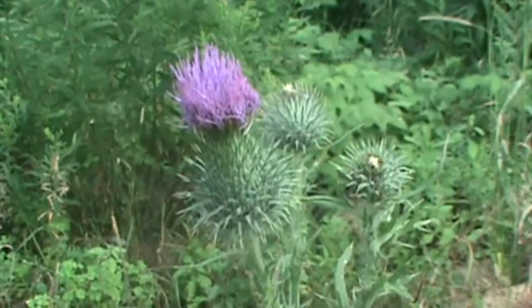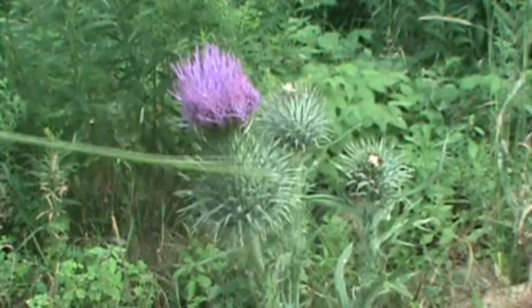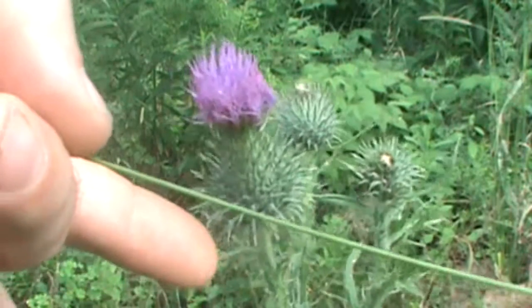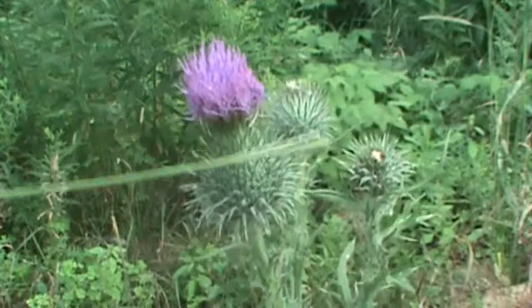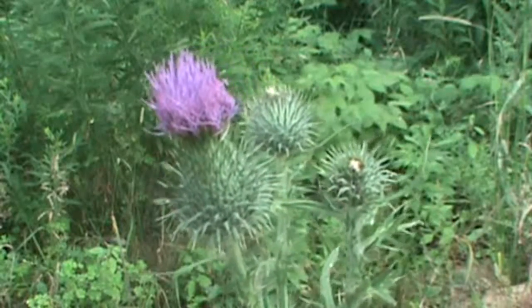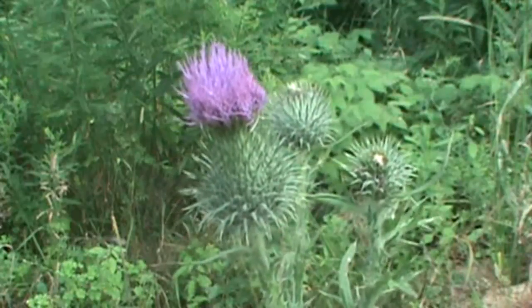So those are a few of the things you want to look for: the height of the flowering head, and you don't want to handle this with your bare hands — it's very prickly. Look at the height of the head, the wing projections on the stem, and the deeply cut leaves, four to six inches long.